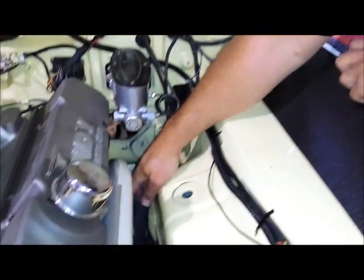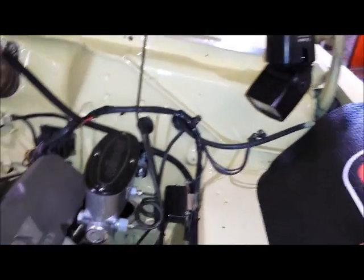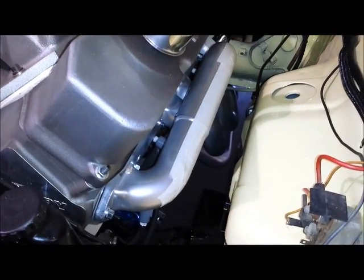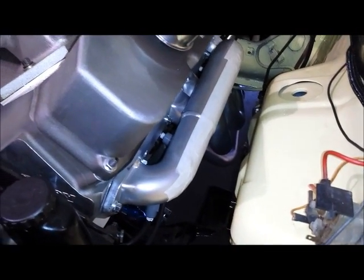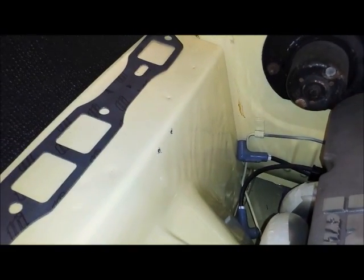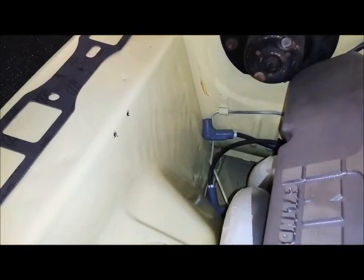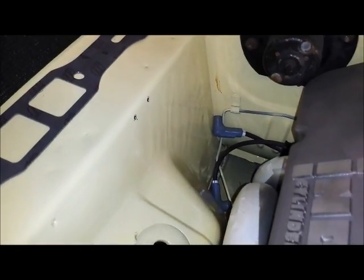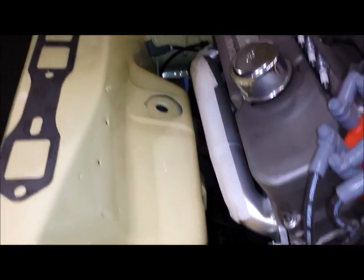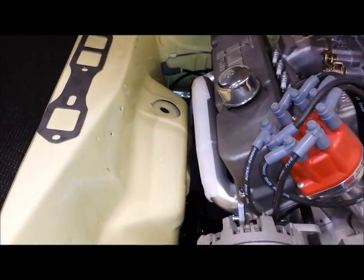Another thing that was nice about this Riley front end was it gave us room to leave the starter bolted to the transmission, and we were still able to get the header up into place. Usually you have to put the header and the starter in at the same time, but not with the Riley Motorsports Altercation — you just don't have that torsion bar pushing you into a small space. Readers might remember I mentioned in my last video that we might not have enough room for the fuel pressure regulator. Those two holes are where the regulator was mounted, and we may actually have enough room to run our fuel lines to the carburetor with these headers — we'll find out.